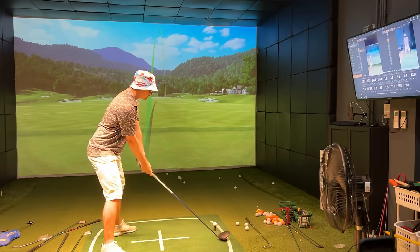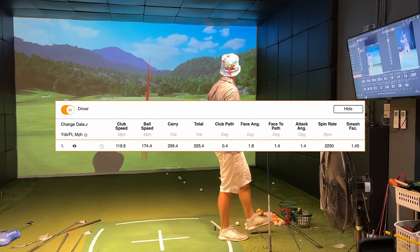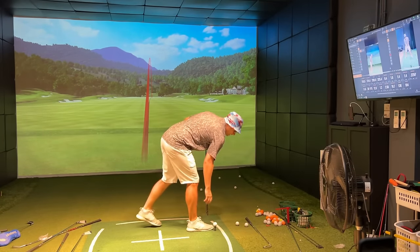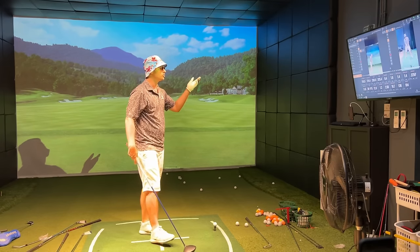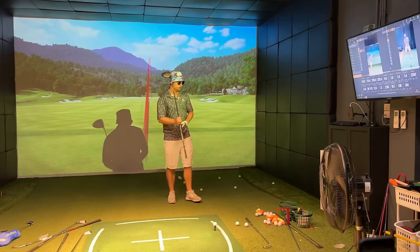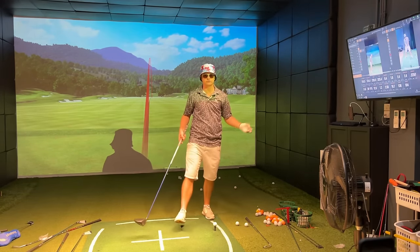We hit 119.9, that's about 120 miles per hour, and ball speed was 174, so the smash factor came down a bit. If you've got the speed but you're not striking it right, you're going to lose distance and hit it all over the show. I used to think the swing was all about the wrist taking over, so I do flip it a little, but there's a lot of speed at the bottom of the swing.